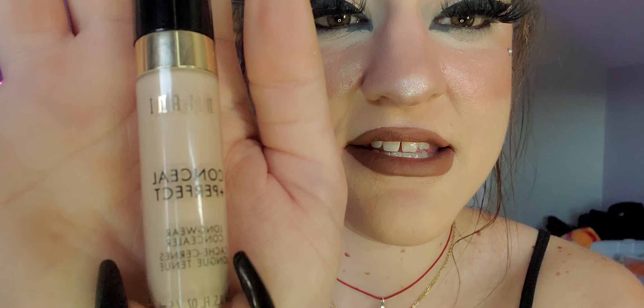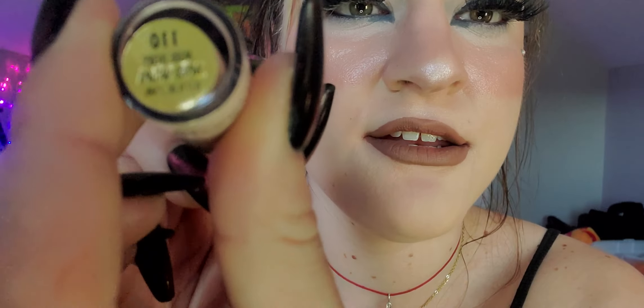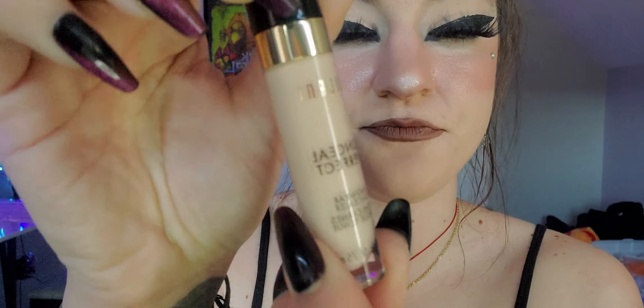The first concealer I'm going to talk about is a very basic one — more of a 'meh.' I have used it a few times and it's okay. I used it today and it is kind of settling into lines, but I think setting it with a powder next time would work out a lot better. This is the Milani Conceal and Perfect Long Wear Concealer.